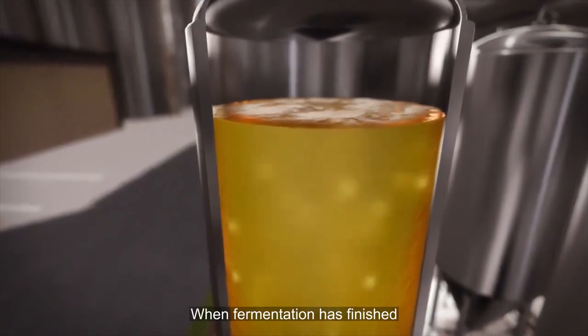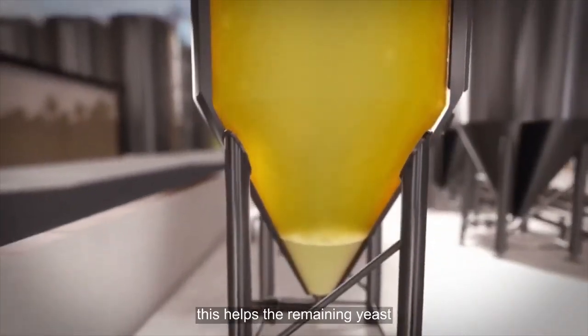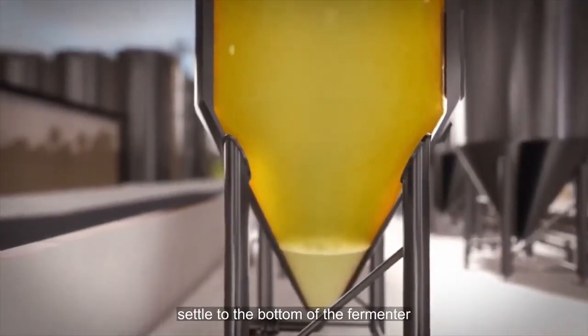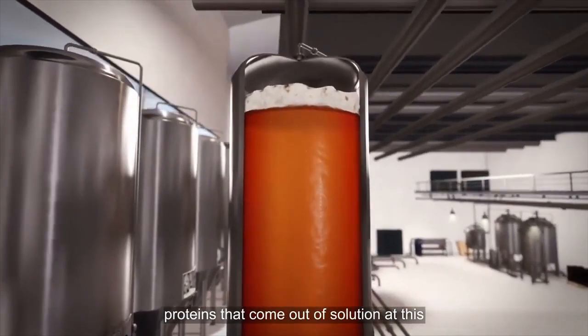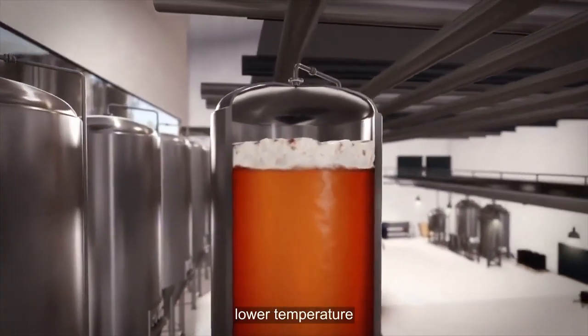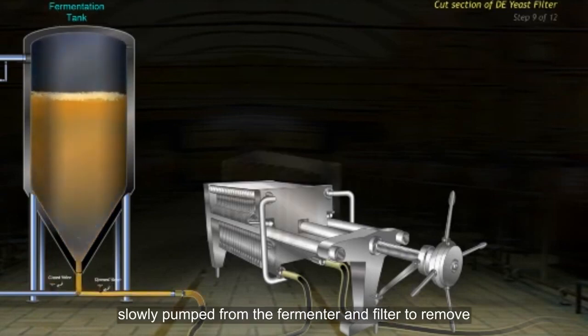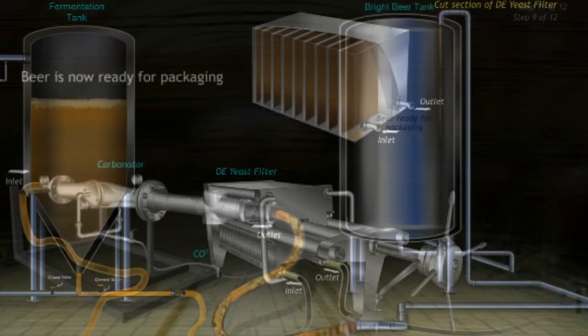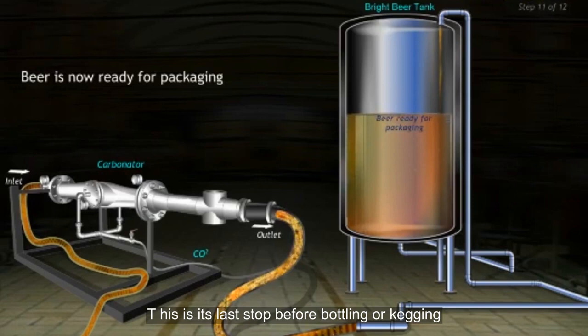When fermentation has finished, the beer is cooled to about 32°F (0°C). This helps the remaining yeast settle to the bottom of the fermenter, along with other undesirable proteins that come out of solution at this lower temperature. The beer is then slowly pumped from the fermenter and filtered to remove any remaining solids. From the filter, the beer goes into another tank called a bright beer tank — its last stop before bottling or kegging.